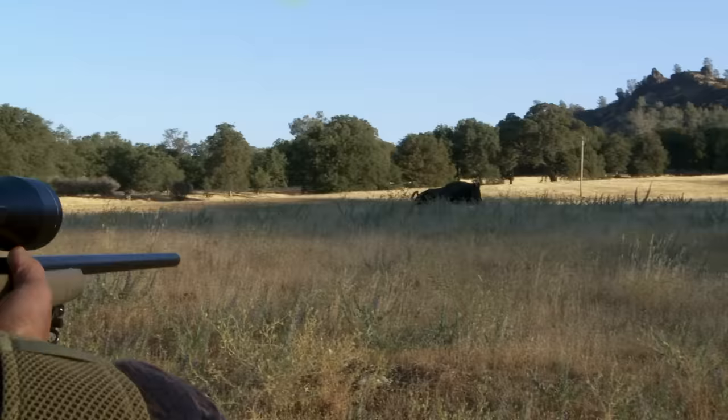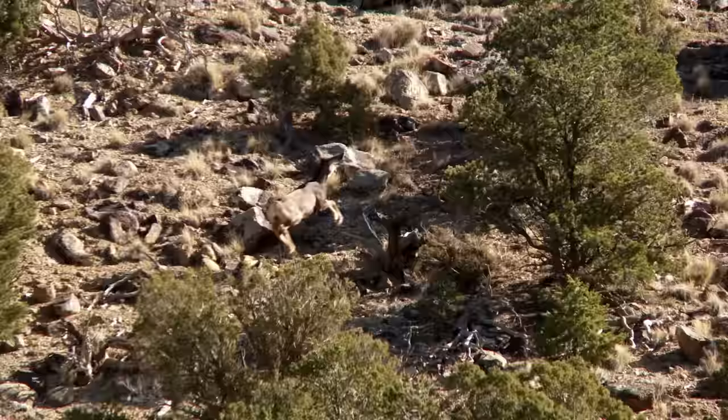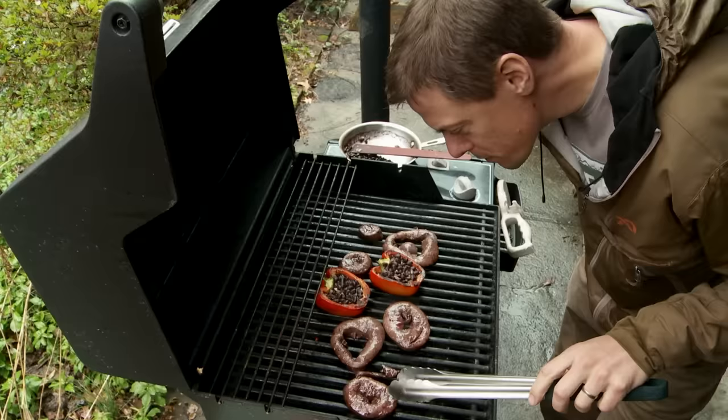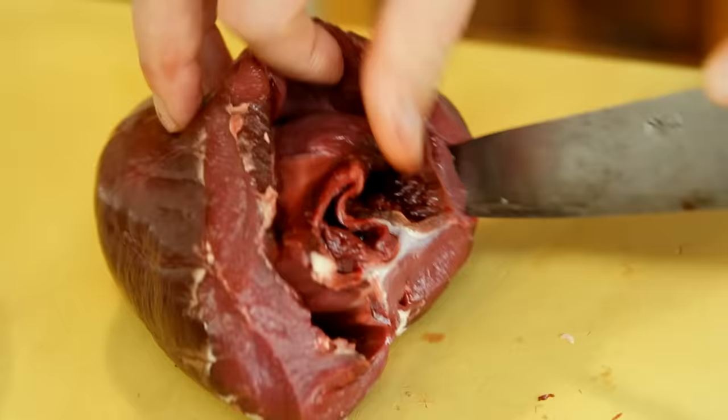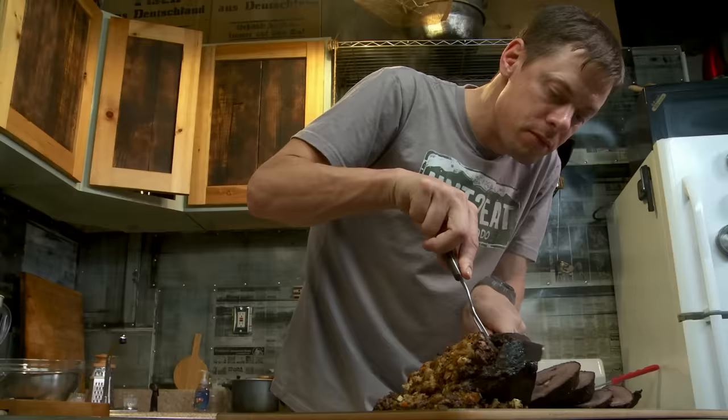Ancient hunting cultures around the world believed that by eating an animal's heart, you could acquire the most desirable traits of that beast — be it speed, strength, or ferocity in battle. In this episode, we're going to get to the heart of the matter of big game hunting and show five great ways to handle what I consider to be the gem of the gut pile.